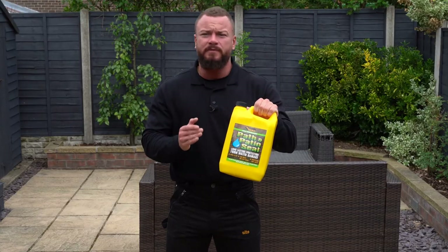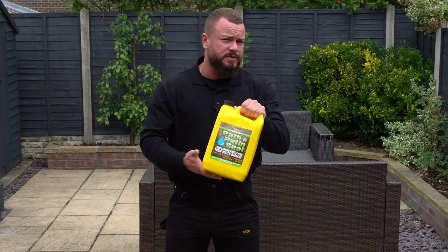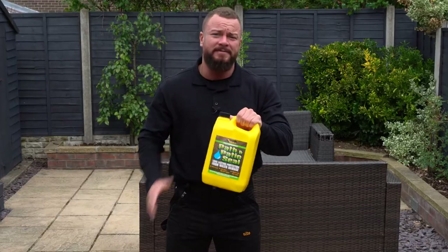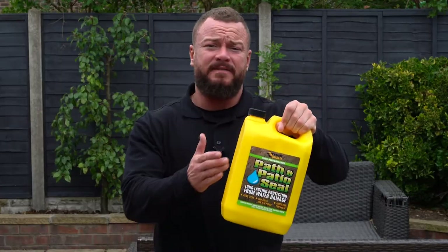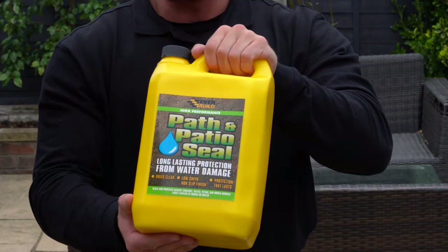Everbuild 405 Path and Patio Seal is the ultimate solvent-free coating used to seal and protect paths and patios, natural stone, concrete, and block paving. It seals and protects against the effects of sunlight, water, oil, petrol, and even green growth.